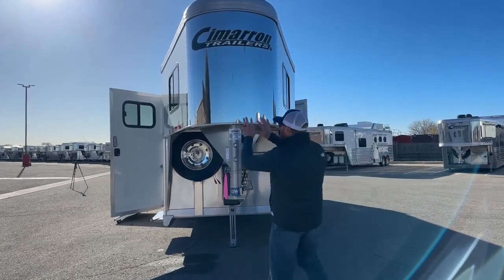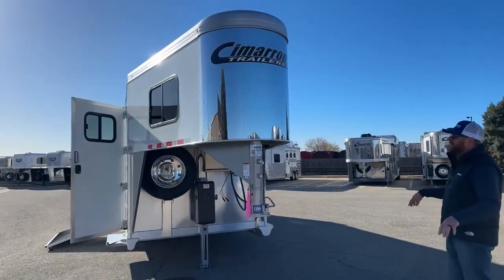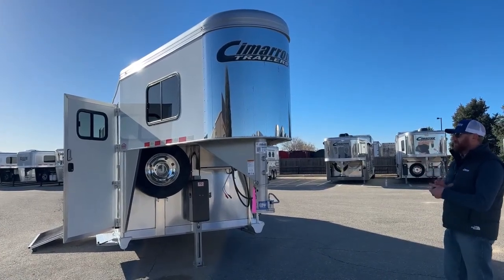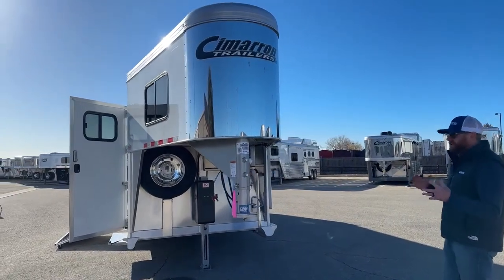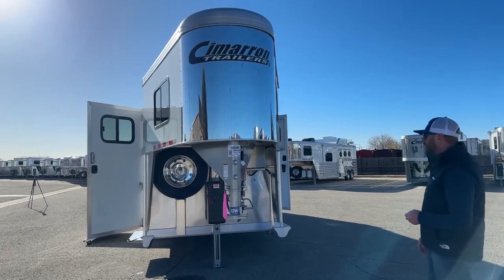Cimarron's V nose doesn't come to that abrupt point — it has a little bit of a radius to it. It's still going to help aerodynamically, but it's not that really sharp point you get on a lot of V nose trailers. That radius does shrink down the storage area inside a bit, but this trailer has that V nose on it.